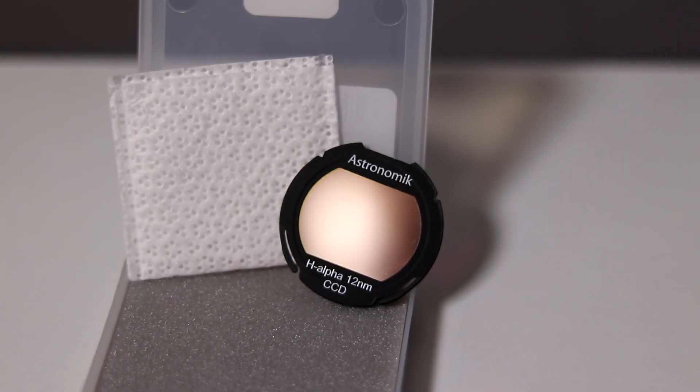A good hydrogen alpha filter can help take your astrophotography to the next level. But is a 12 nanometer hydrogen alpha filter from Astronomik any good? I'm going to tell you all about it in this video.